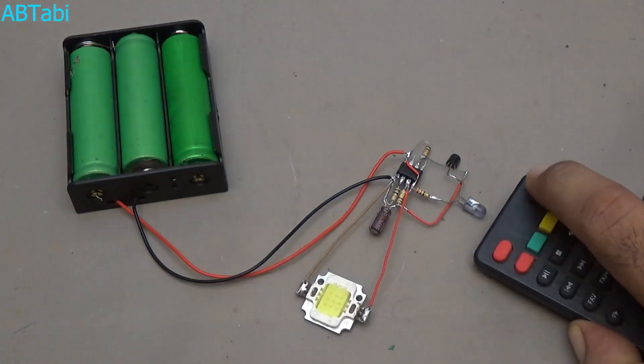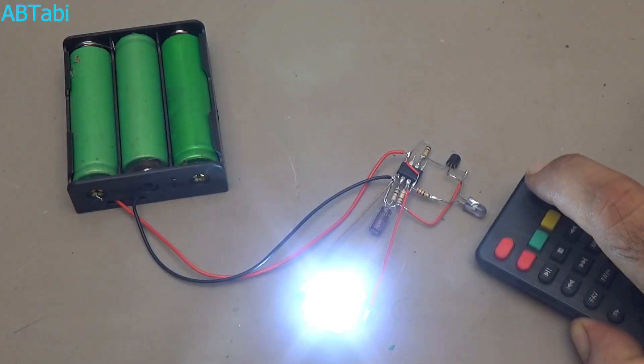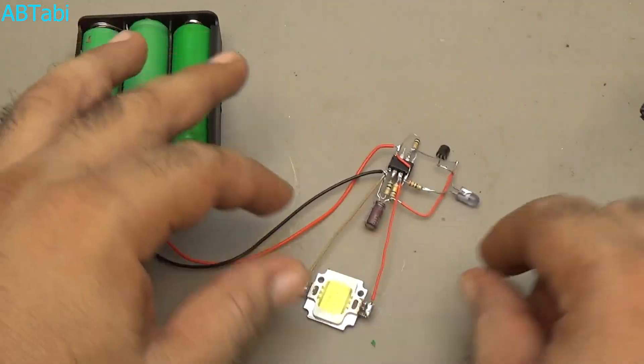Hello friends, welcome back. In this video I will show you how to make a remote controlled on/off circuit using NE555 IC and BJT.